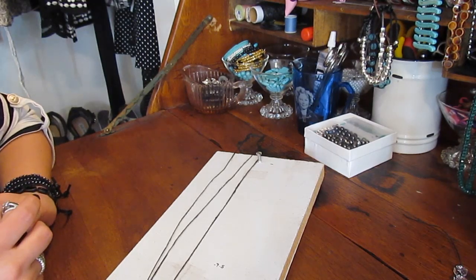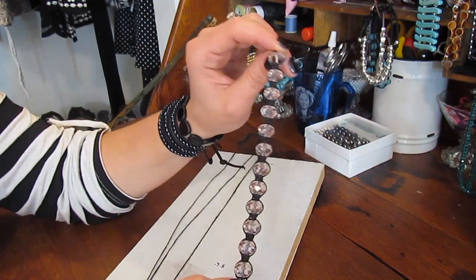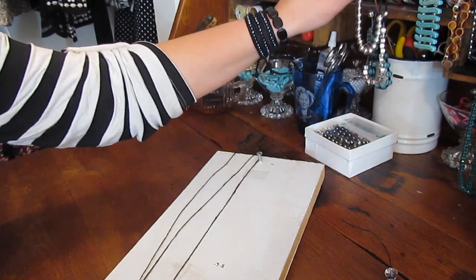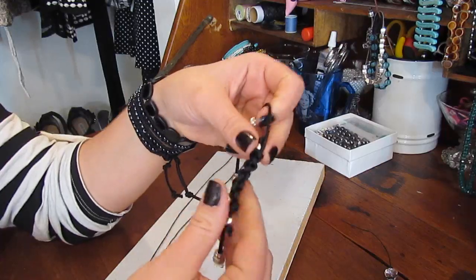Hello ladies, welcome back to my crafting desk. Today I'm going to share with you how to make the Shambhala style bracelets. The technique to make these is the same as for the slip knot or sliding knot closures, so I'll be showing that as well.